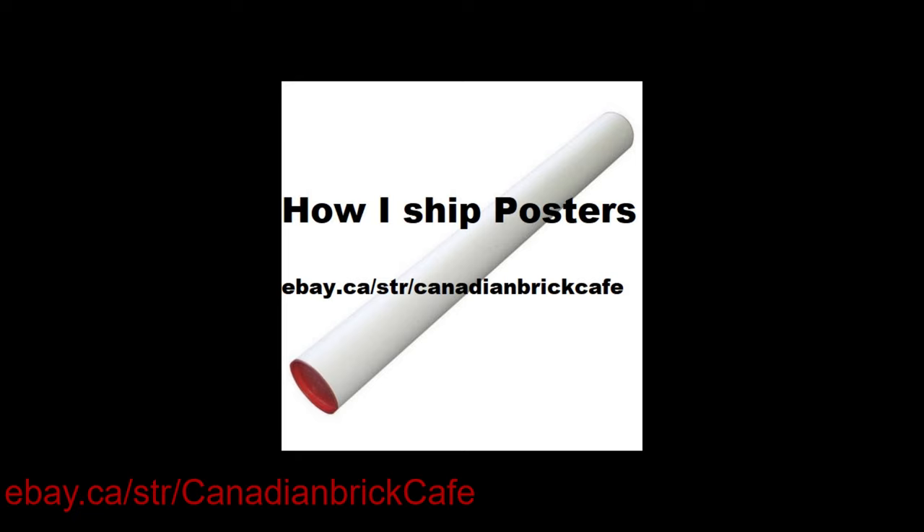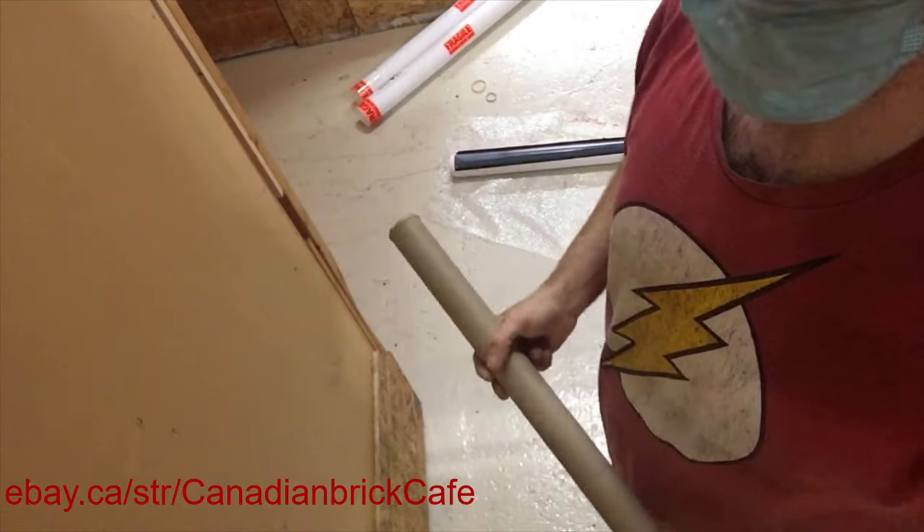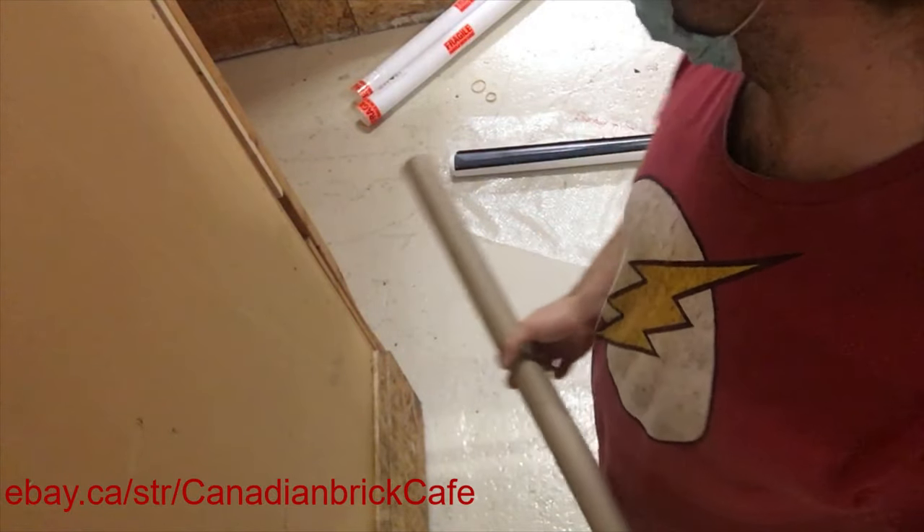Hello everybody. In this video I'm going to show how I'm going to be shipping posters. It's relatively simple but poster tubes can be relatively expensive. The large white poster tubes I use in this video were on average about $7 each where I was able to find them.